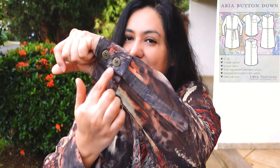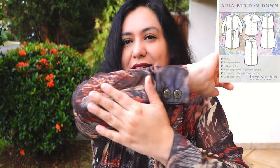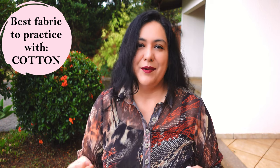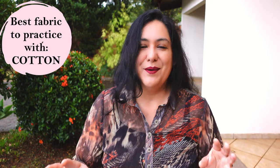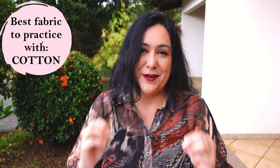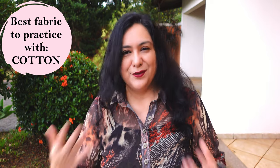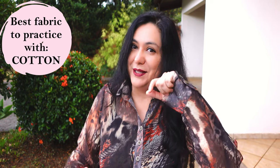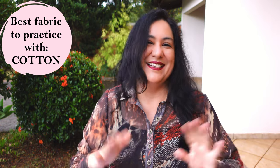I'm wearing my chiffon Aria button down that I've shown you in the previous video. This one has a beautiful tower placket with a cuff and two buttons. You can do it in chiffon if you want, but I suggest if you've never done it before, just test and practice with cotton or fabrics that are a little bit more structured. Those types of fabrics will give you a nicer experience — your pressing will work really nice and crisp. But if you have a lot of sewing experience and have never done a placket with chiffon or silk, it is totally doable. This is proof and it can turn out just as nice.